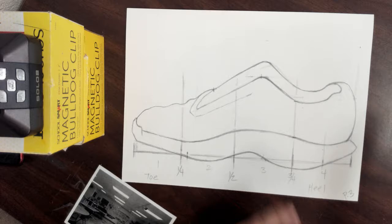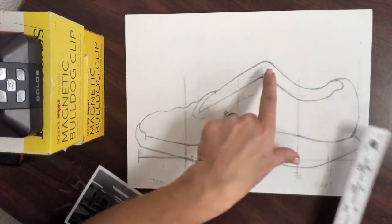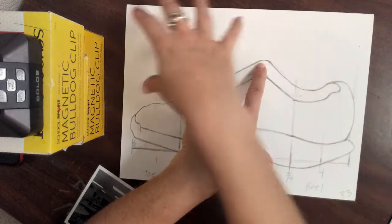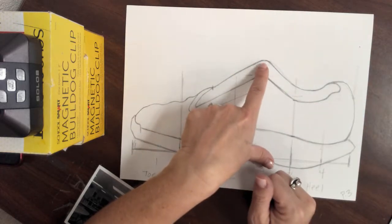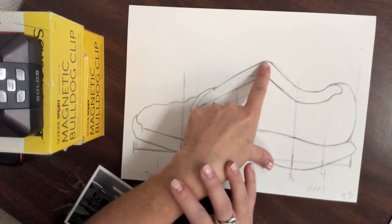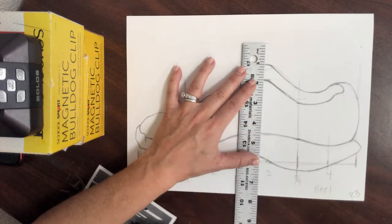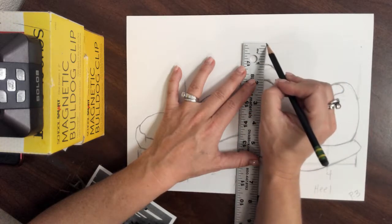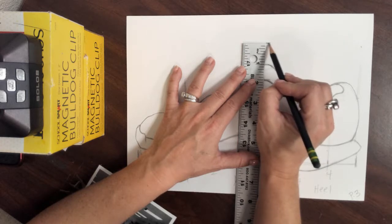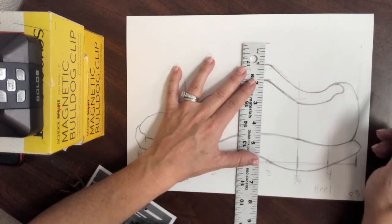So what we're going to do — I want you to look at your drawing and ask yourself, where do you think you have some extra paper? Some of you guys might not have any extra paper at all and you may not need to trim. For those of you who think you need to trim the top, you want to find the tallest point of your drawing. What I want you guys to do is measure one inch off of the top of your drawing. This is just for those of you who think you need to trim something off the top. If you don't feel like you need to trim anything at the top, you should not be doing this.